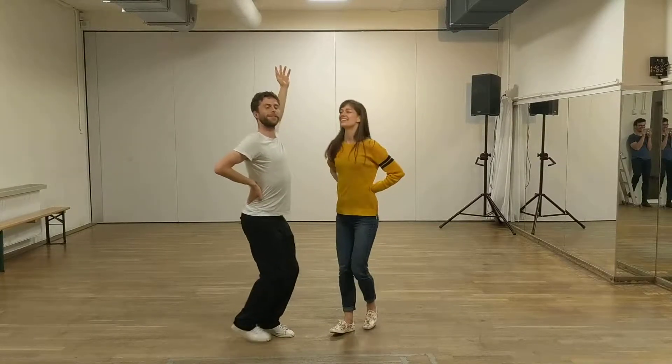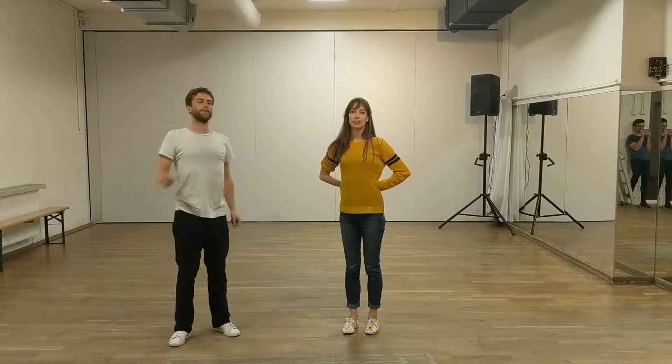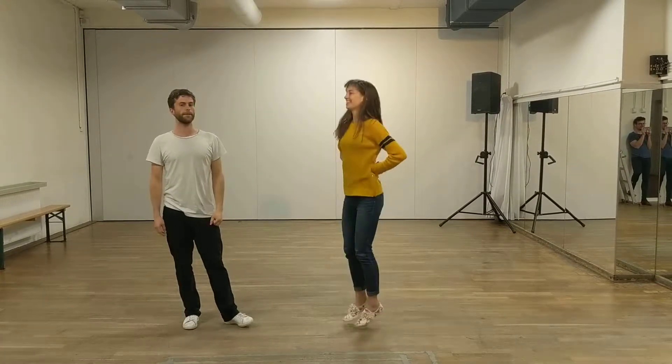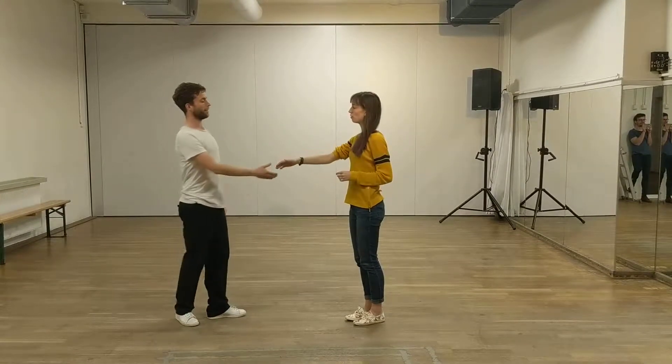Hi, this is Swing 3 level B, East class number 2. We did shoulder catches — we did a lot of them. So the first one starts from the composition.